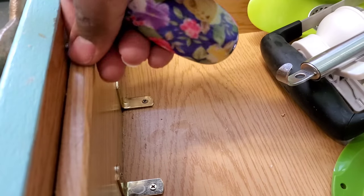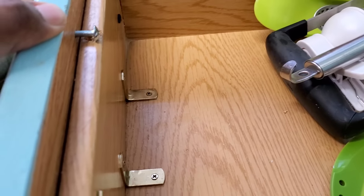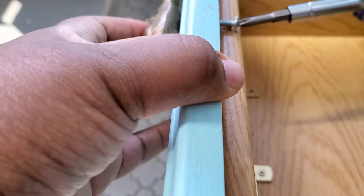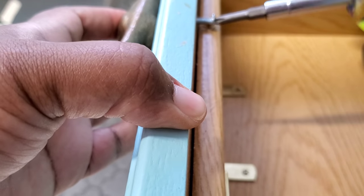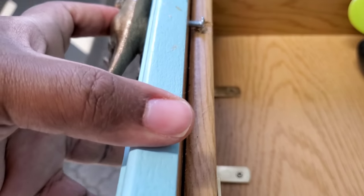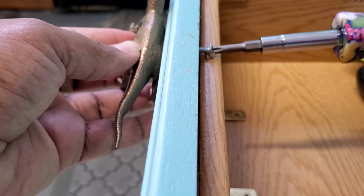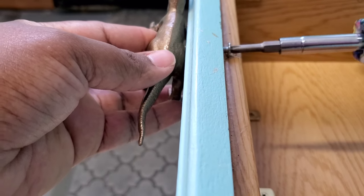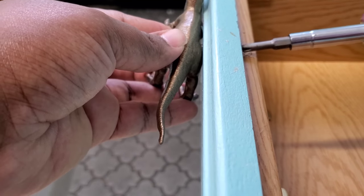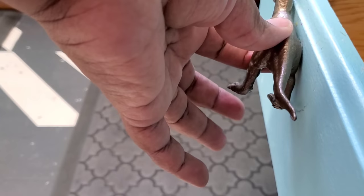Once you have the adhesive inside the dinosaur — I went one by one because I wanted the adhesive to be somewhat wet — go ahead and line it up with your cabinet drawer or cabinet door. You want to start with the screw going through the wood piece first, and once you get through the initial wood you'll start to feel it grip into the dinosaur. You have to have the holes all lined up, so I'm fiddling to make sure everything's aligned. Then you can feel the screw going into the toy on the other side to make sure it's adhered tight.